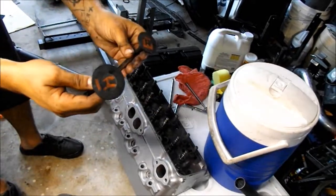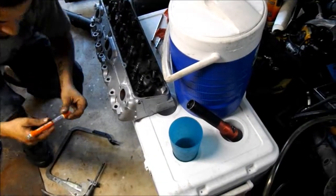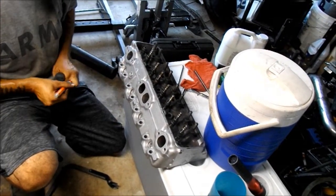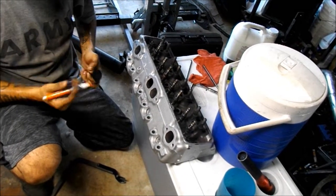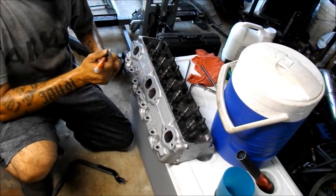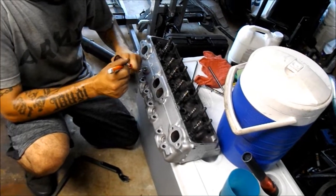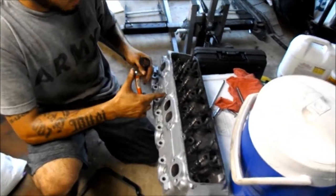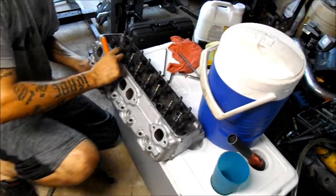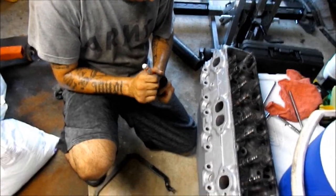Your intake ones are gonna be the bigger ones versus the exhaust. I'm gonna go ahead and pull these out and mark them up real quick using a paint marker. I'll put a dot on this one — one dot would be this head and no dot would be the other head. So one dot for exhaust on this head, and I1 dot for the intake valve.